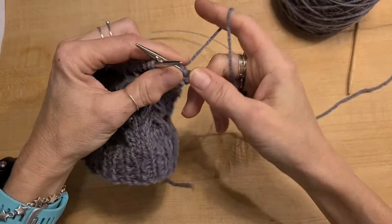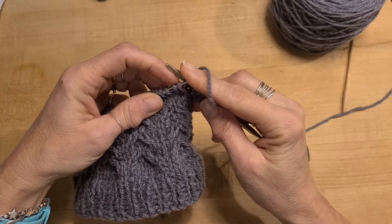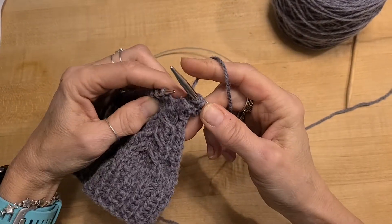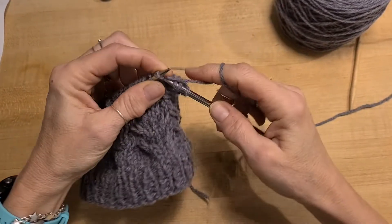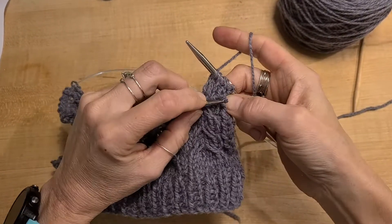For the 1 over 2 left cross, you drop the first stitch off in the front, knit the next two stitches, pick that stitch back up, and knit it.